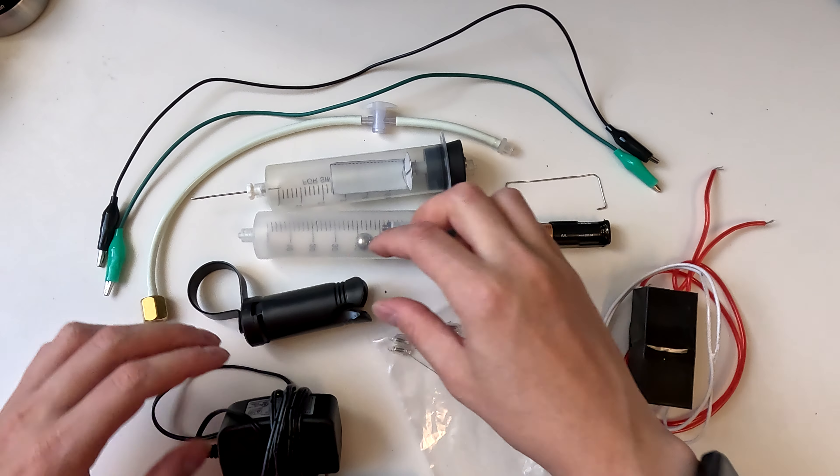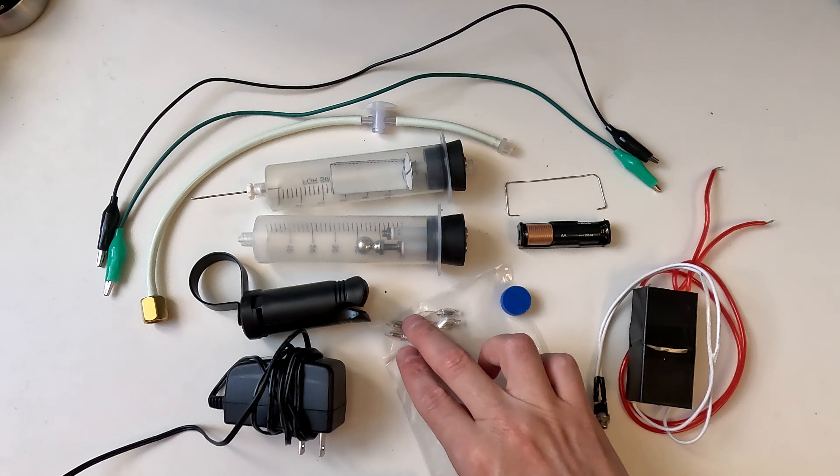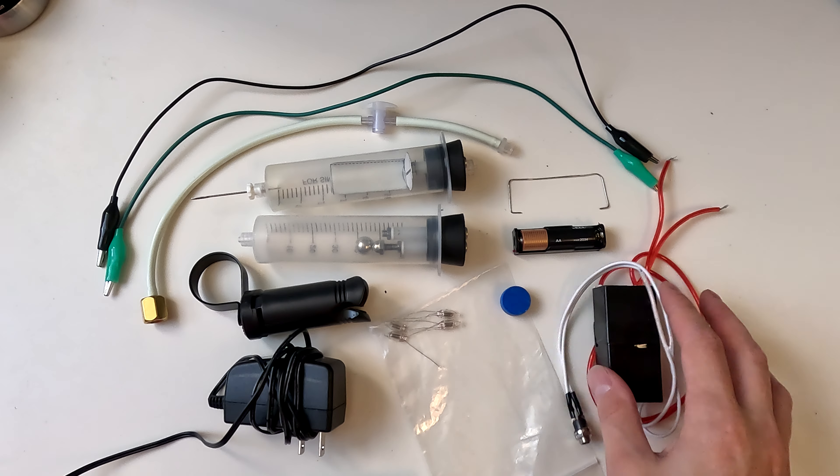The kit also includes a small tripod, a spare 12-volt DC adapter, several neon lights, a magnet, a battery and battery holder, a small length of wire, and a high voltage pulse generator.